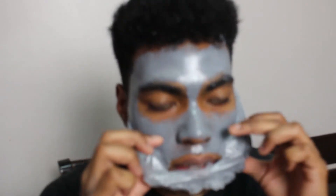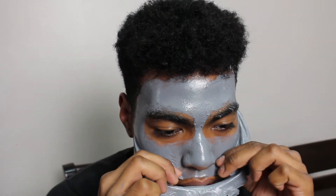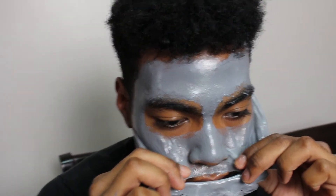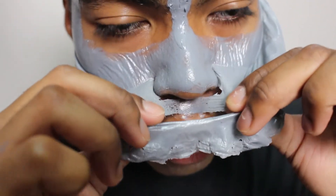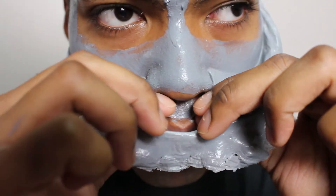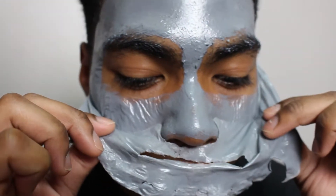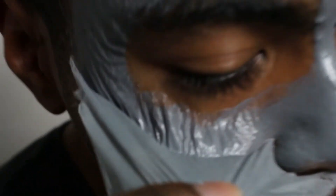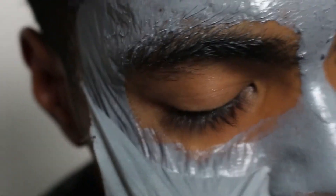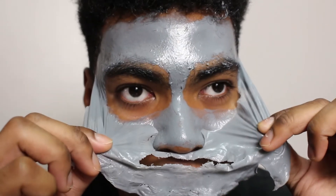Oh god, hold on. Oh wow — okay, that's it. Oh my god, there are some super fine hairs right on his cheek right there — that's gonna hurt. Oh god, I think I just saw my death.